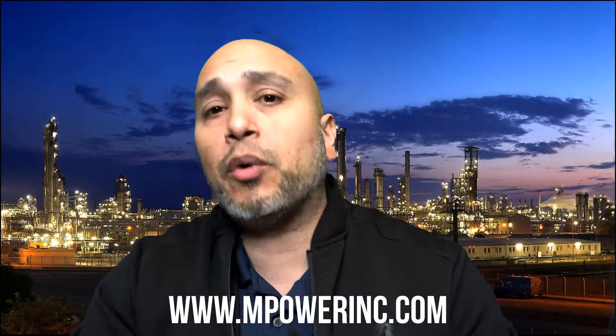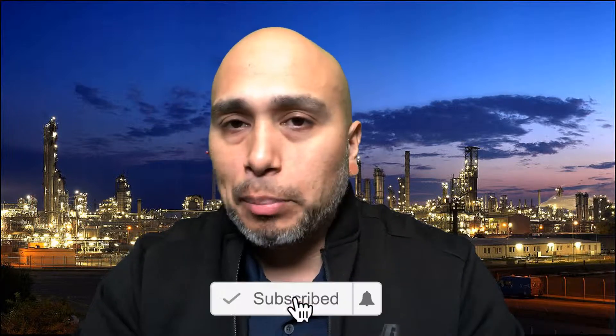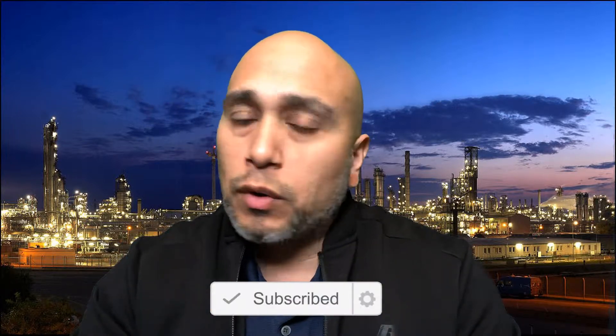Hey guys, thank you for tuning into this latest mPower video. My name is Daniel and today we're going to take a look at the uni mp100 from mPower. The uni mp100 offers a simple, portable solution for a wide array of toxic gas and oxygen measurement applications.